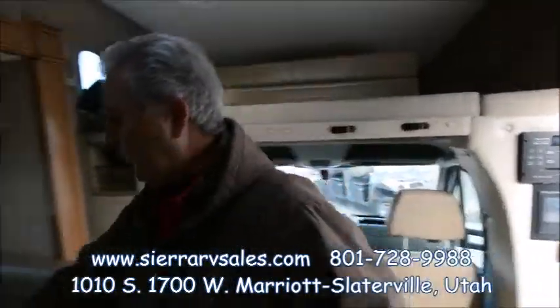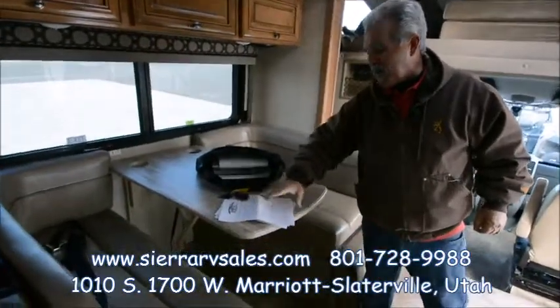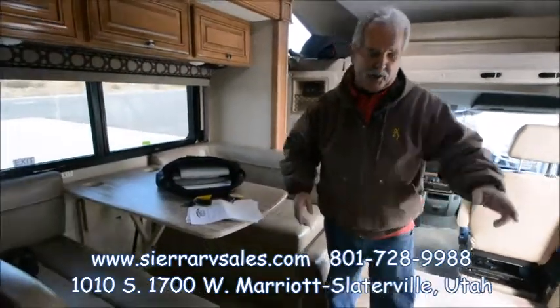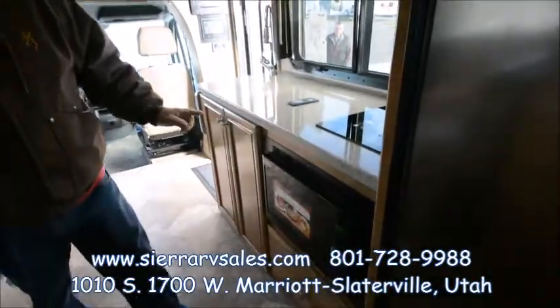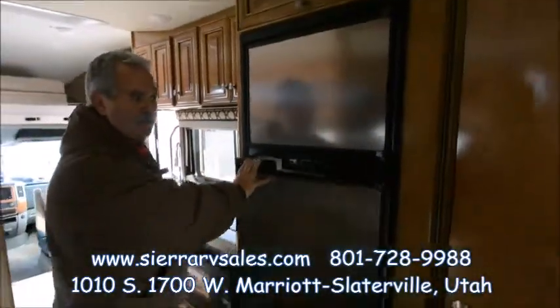We're going to make sure you have two sets of keys on all new ones, along with all the owner's manuals. We'll go over everything we've done as far as the pre-delivery inspection. This unit has a microwave and convection oven — very nice. It's also got a Norco fridge, one of the best on the market.